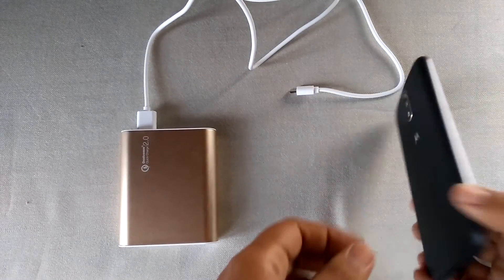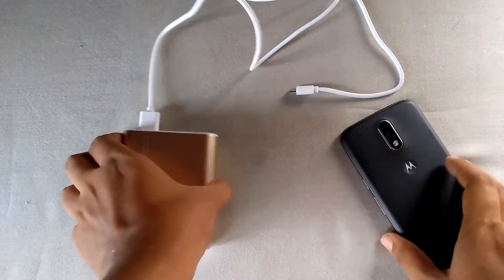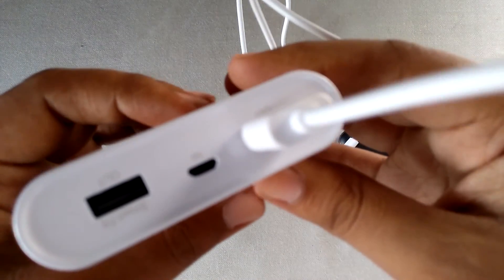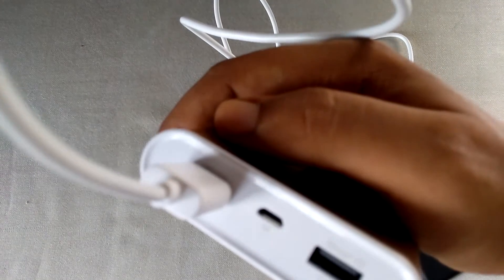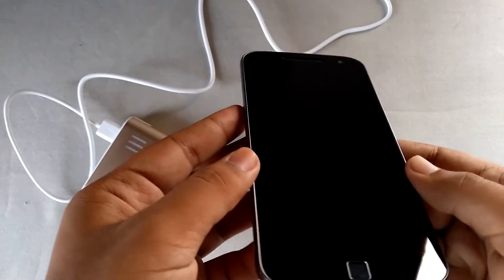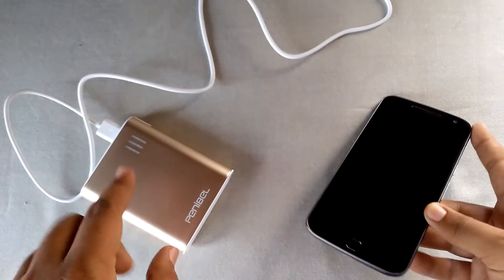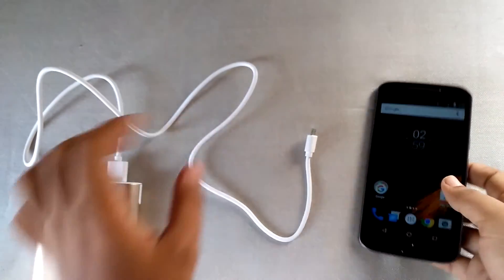I have my Moto G4 Plus here. I've connected the micro USB cable to the Qualcomm Quick Charge 2.0 port. The Motorola Moto G4 Plus supports turbo charging 2.0, so the power it receives from this power bank is the same as from a Qualcomm Quick Charge 2.0 charger. Let me clarify how it works.